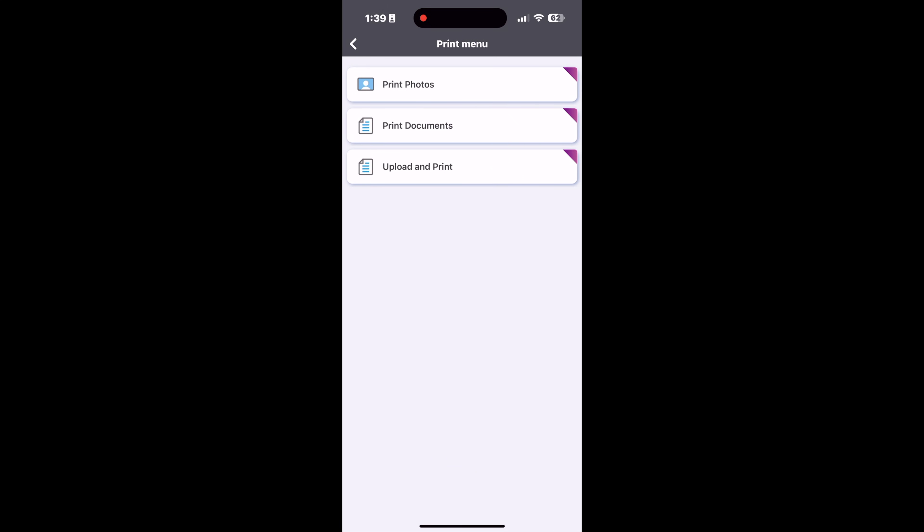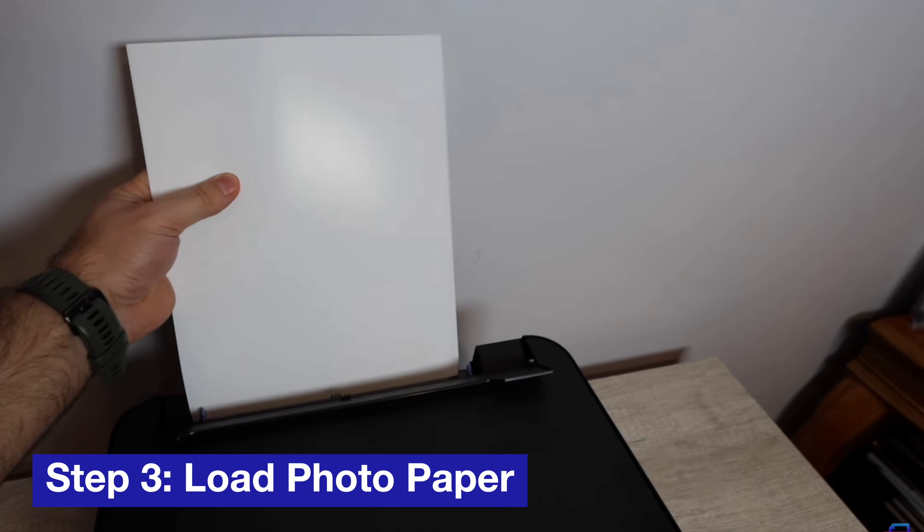Next you're going to click Print. Once you click Print, you can click Print Photos, and that'll take you to the next section.